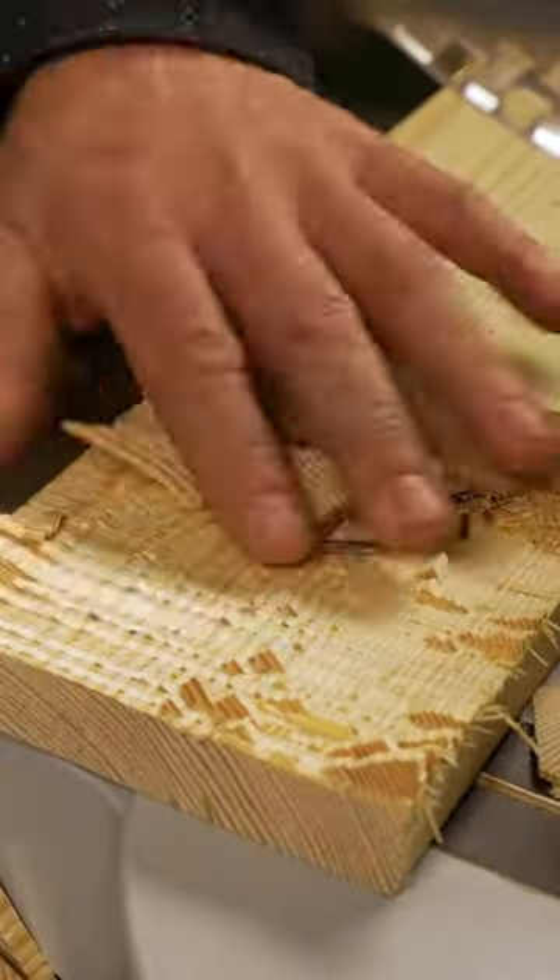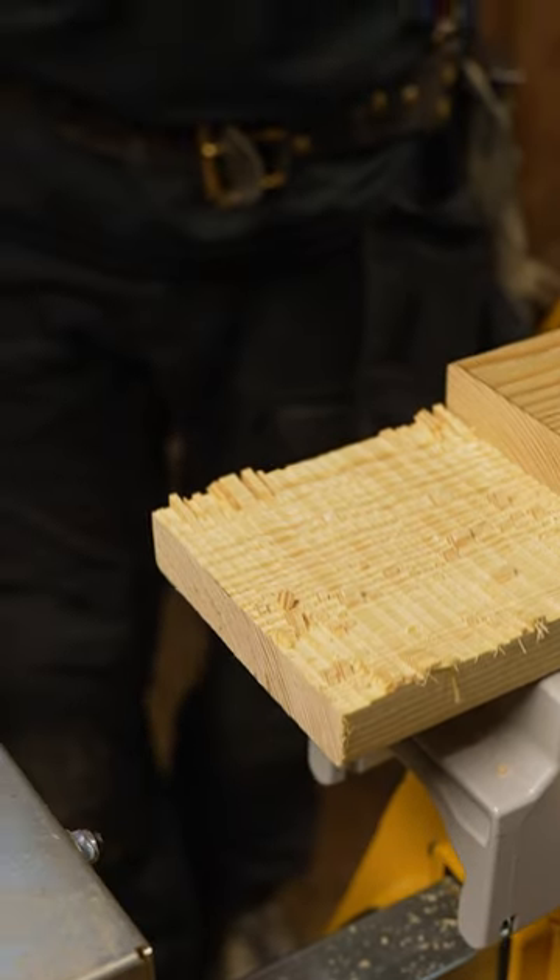If this was a joinery piece I'd get a chisel out and give this a nice clean up. If I'm just doing roof wall plates I'll just get my hand saw and give it a quick clean up.